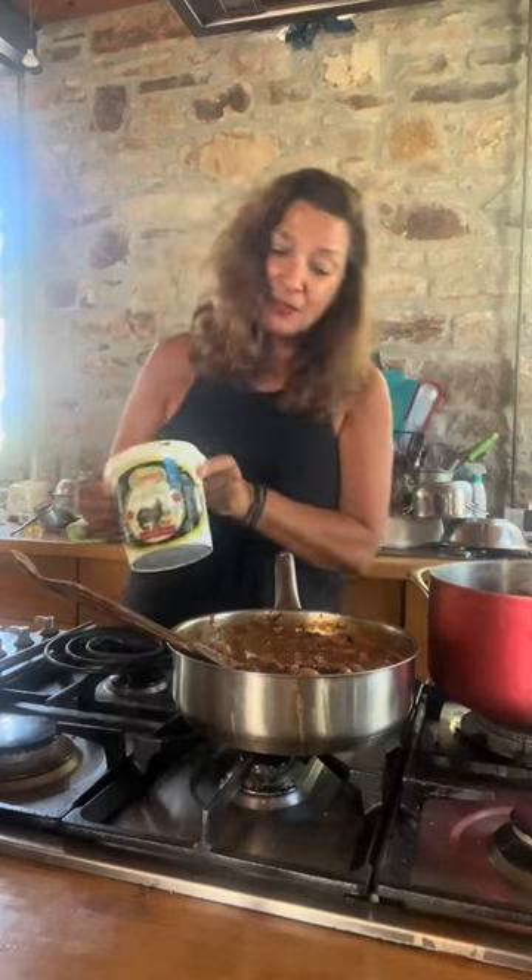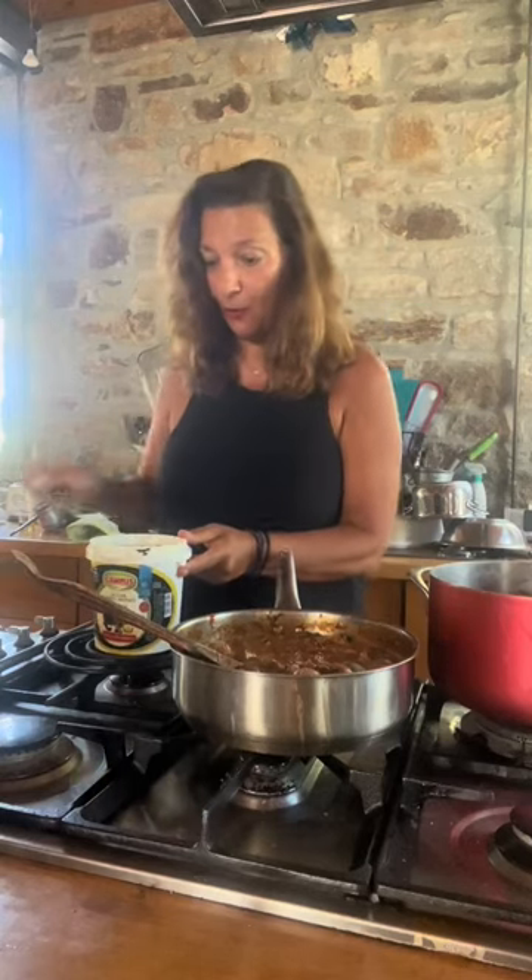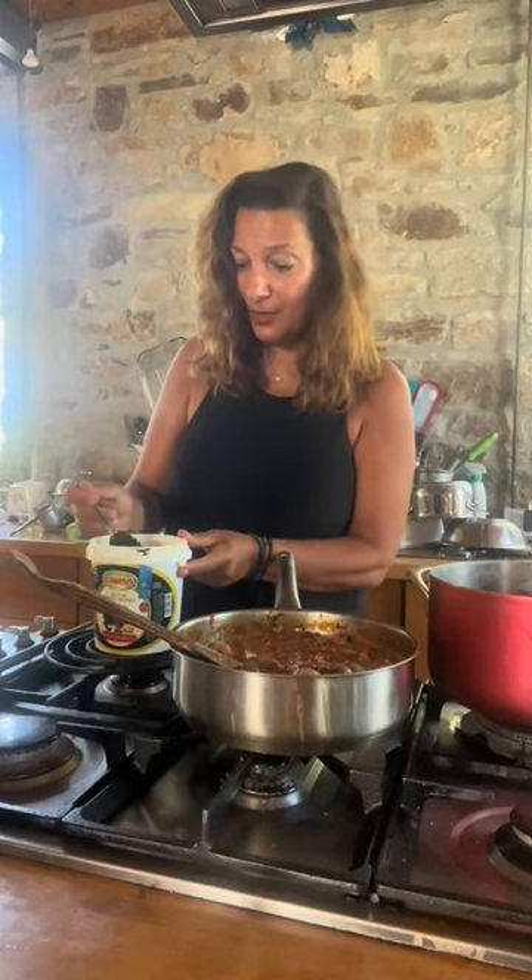I want to talk to you about my new favorite ingredient. I came a little bit late to this game. It's blackened garlic, and I have some right here in paste form. You can see it almost looks like caviar.